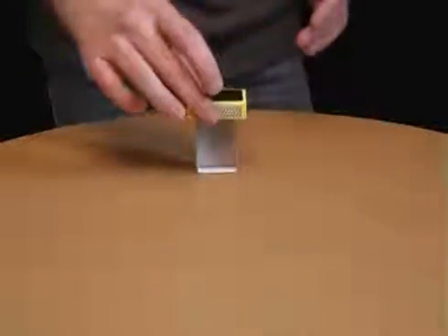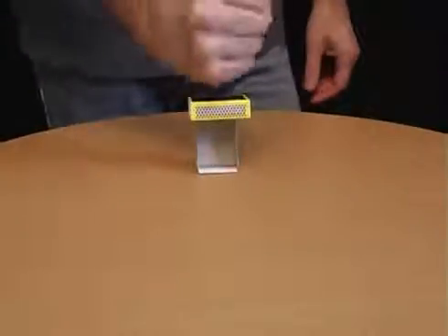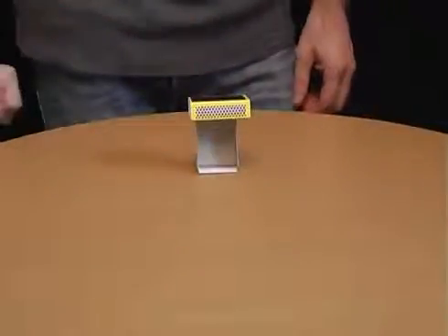Place the draw of a matchbox on a table and balance the cover on top of it. Now challenge your friends to crush the draw by thumping on the cover. In fact, the draw will fly away every time.